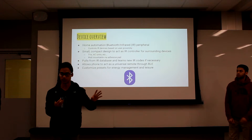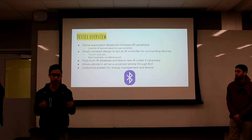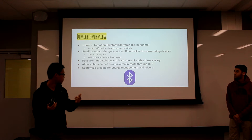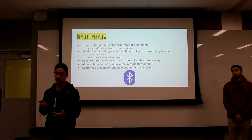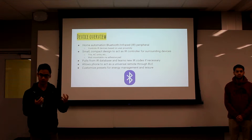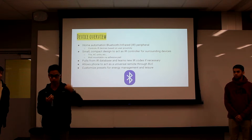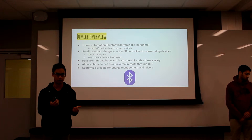It is based on user proximity, where things will power on automatically if you pair over Bluetooth. How it works: it pulls from a database, or you can train the device to learn IR codes that aren't in our database. There will also be certain profiles based on how you want to set up your device and what you want powered on at certain times.